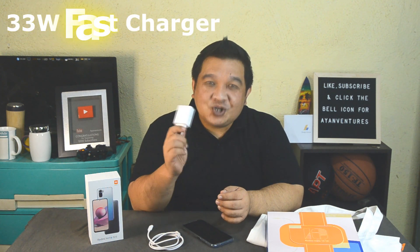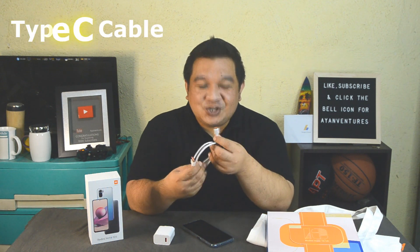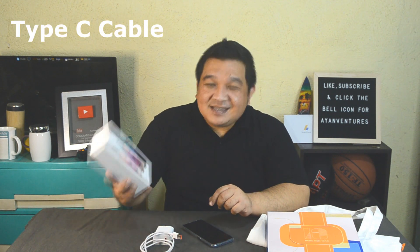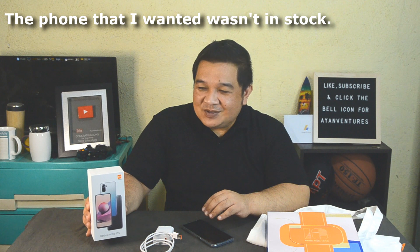Another thing is the 33-watt fast charger. Previously I would need to charge my old phone for 2 to 3 hours, but this one charges in less than an hour because of the 33-watt charger. I was also almost offered the 45-watt charger, which would charge your phone in less than 30 minutes. I like this because it's a Type-C charger, and it ended up being a phone with better features than what I initially intended to purchase.